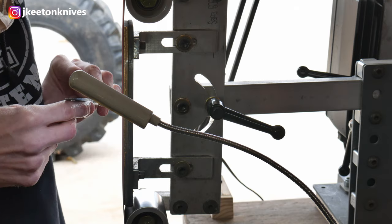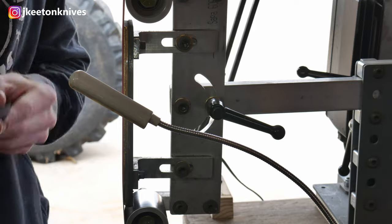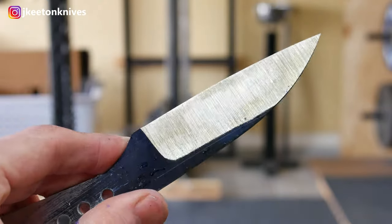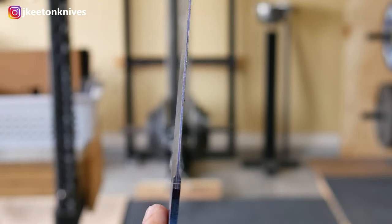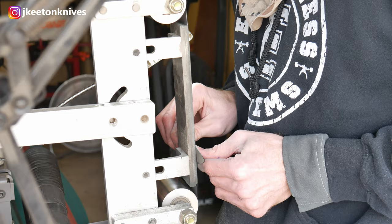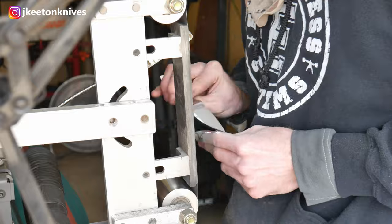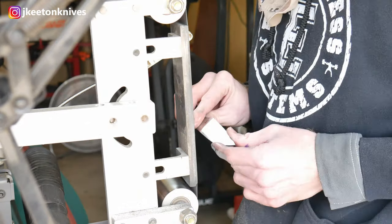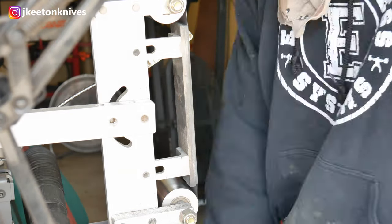I'm getting pretty darn close on my bevels. My plunge lines, when I'm working with the ceramic belt — I'm trying not to make them dead nuts on each other. I just want them kind of close so I can clean that up with the 120. I then move on to a 120-grit J-flex belt, using it to work my bevels back towards the spine a little closer. I also overhang that belt on the side of my platen so I can get a radiused plunge line.